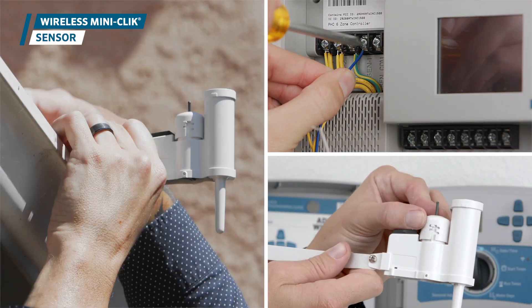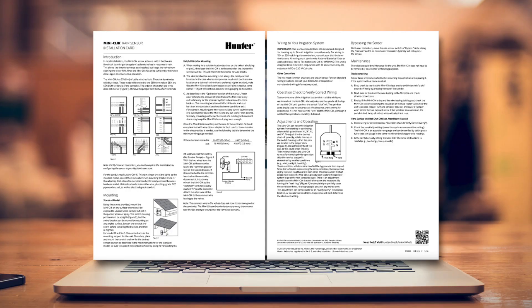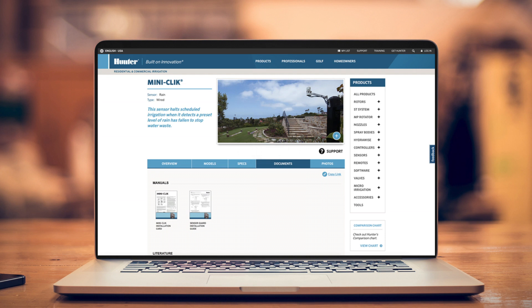In this video, we showed you how to mount, install, and set the wireless MiniClick sensor. For more detailed information, consult the Owner's Manual available at hunterindustries.com. Thanks for watching.